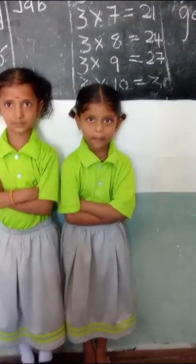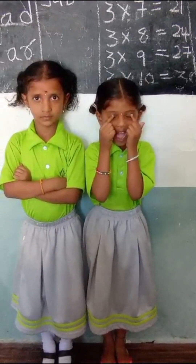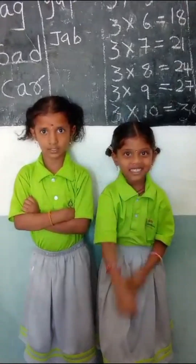Varnika. How many sense organs? Five. What are they? Eyes, nose, tongue, ear, skin. Good girl.